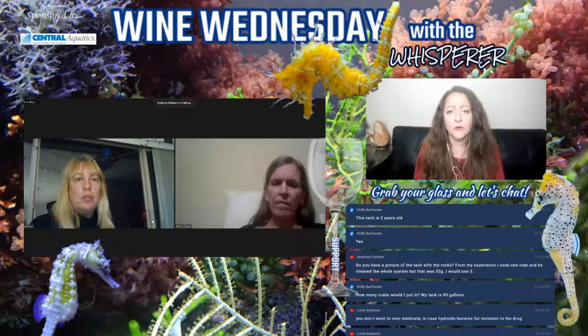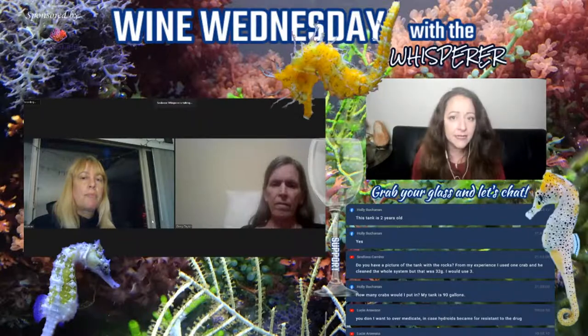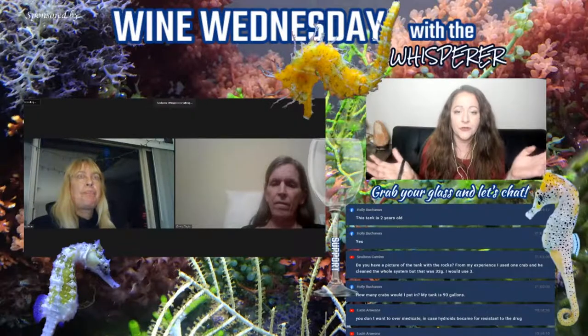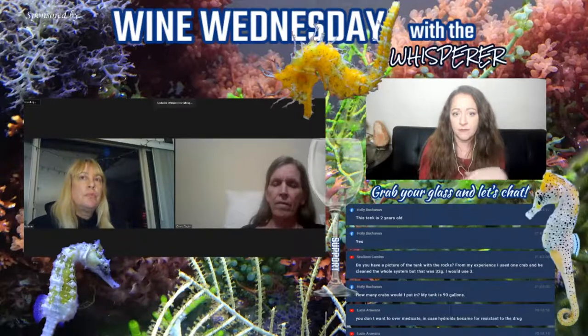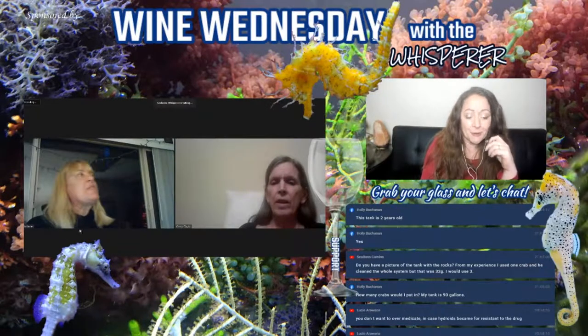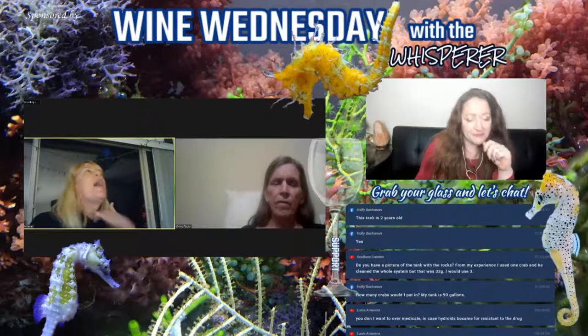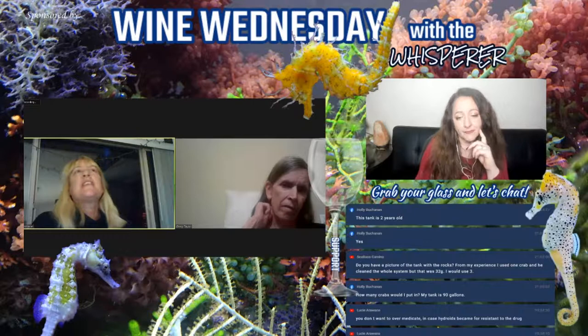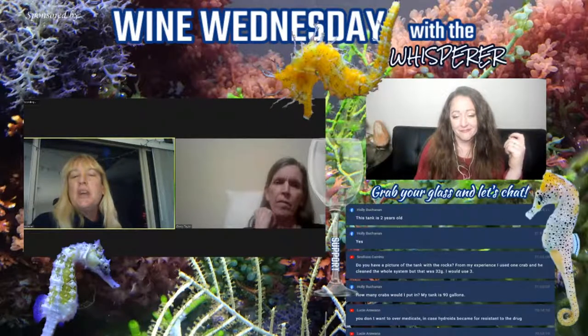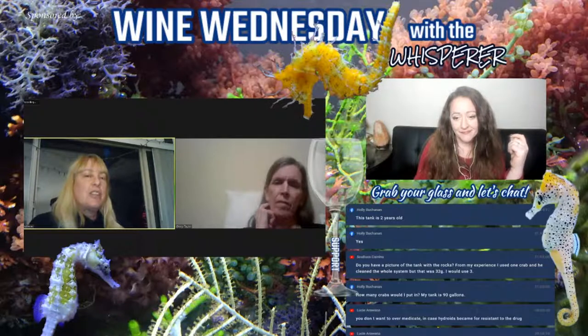I wonder, is green bubble algae based on organics, nitrates and such? I assume all algae is to some extent, but some you only see when you've got a dirty tank. I've probably had higher organics in my tank since I had the algae problem years ago, but haven't had the algae problems that I did when the tank was new. The other side of that coin is that you've got a lot of good bacteria built up. Do you have macros in your tank? I do now — the red Ogo — and they do help with the algae.